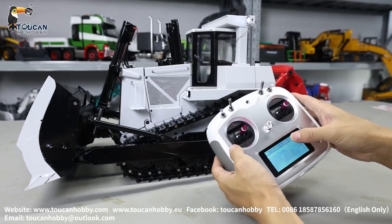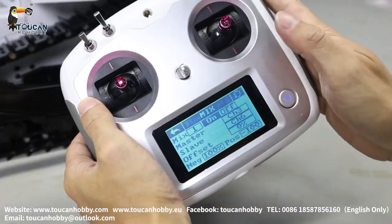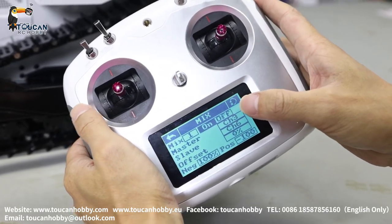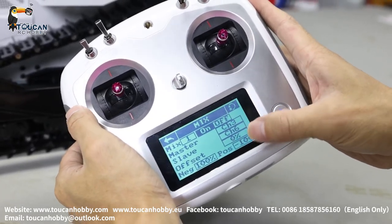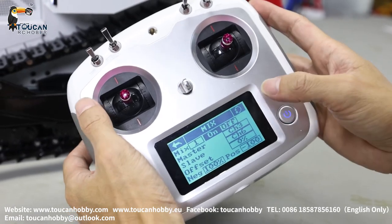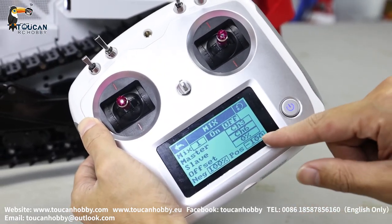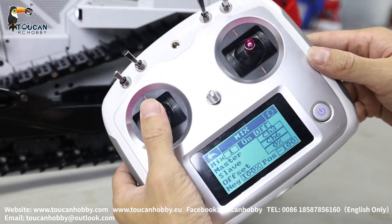We will go to see the mix. Mix 1: channel 3 and channel 6. Channel 3 is the track — left. Channel 6 is the engine sound for throttle control. Negative 100 and negative 100 on the positive side. Throttle sound.